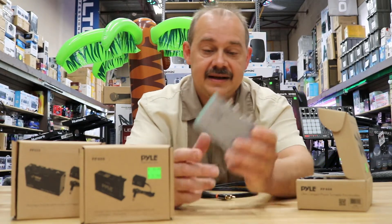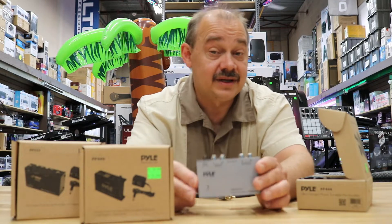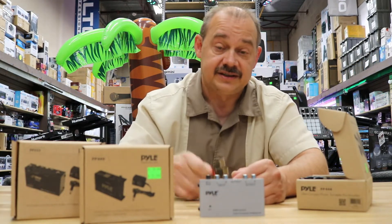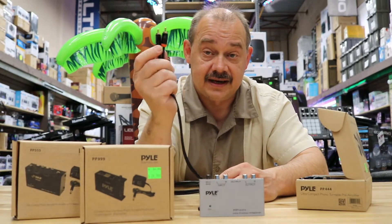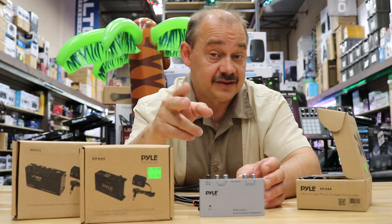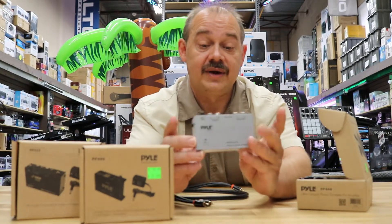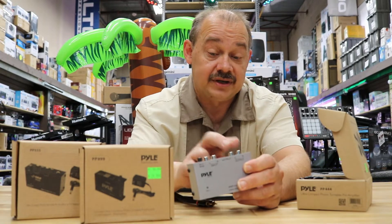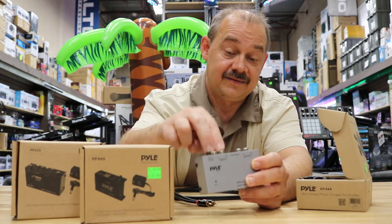Now to hook up one of these, it's pretty simple. Your turntable will have a set of RCA cables on it — RCA cables are the red and white cables that came with the system. Instead of plugging them into your stereo or whatever else you want to plug into, you're going to plug them into the preamp. The preamp has an input and an output.